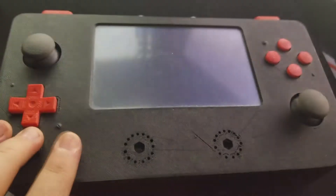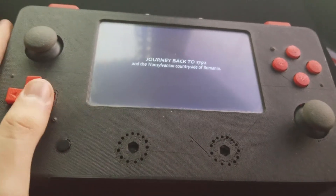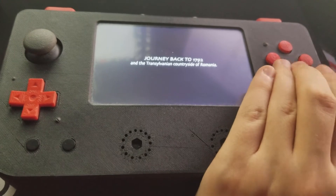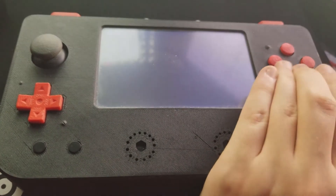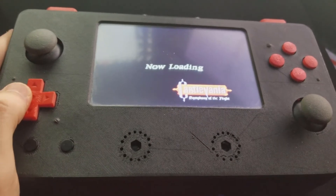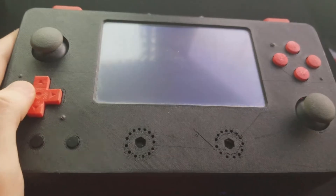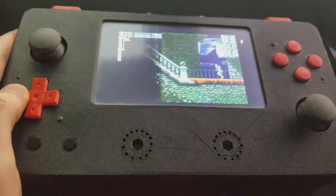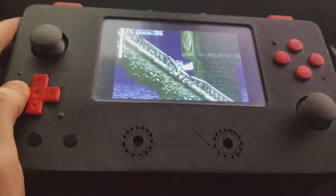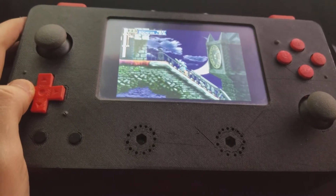The joystick issue is something I really need to fix because I can't play Nintendo 64. But there's a whole bunch of PS1 games I never got to play that I could play on this. Another issue with the audio is it slowly gets louder with feedback, which I don't know how to fix — I'll fix it maybe one day.